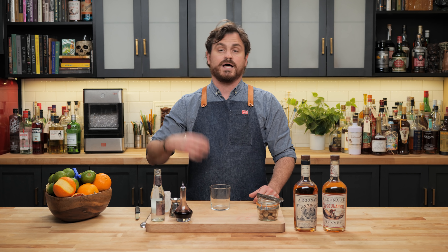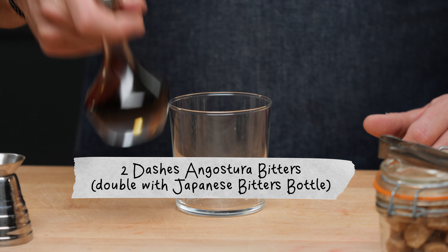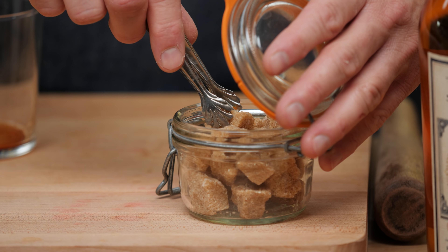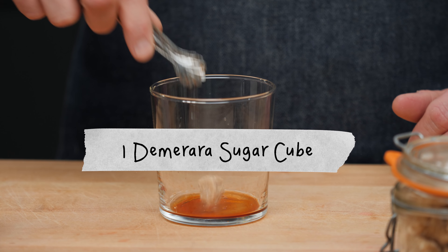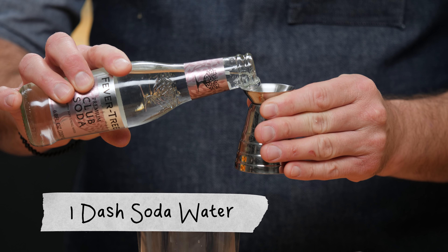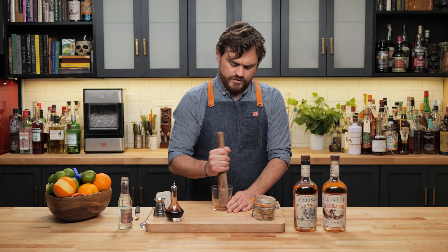It is aged in bourbon barrels, so you get that vanilla, clove, and nutmeg. You get those caramelized notes and oak, but then you also get caramelized pear and bright red apple — really bright notes that make it shine in this drink. First, we're going to do a couple of dashes of Angostura bitters or any aromatic bitters you'd like. I like to use Demerara sugar, which gives you nice molasses notes. Then just a small dash of soda to help the sugar dissolve.